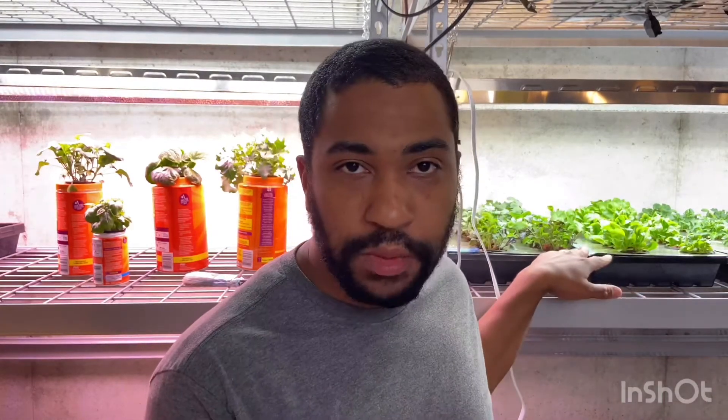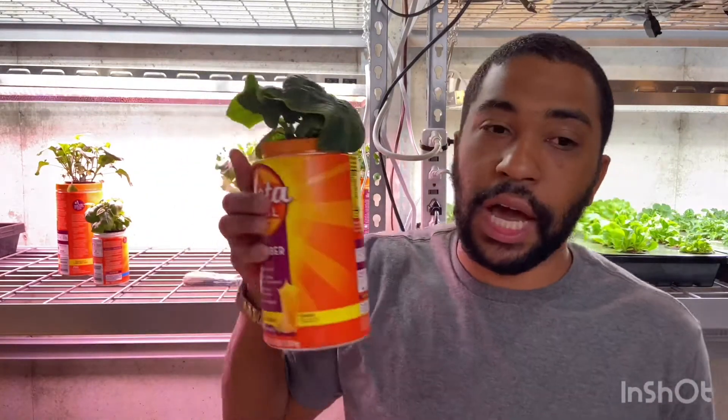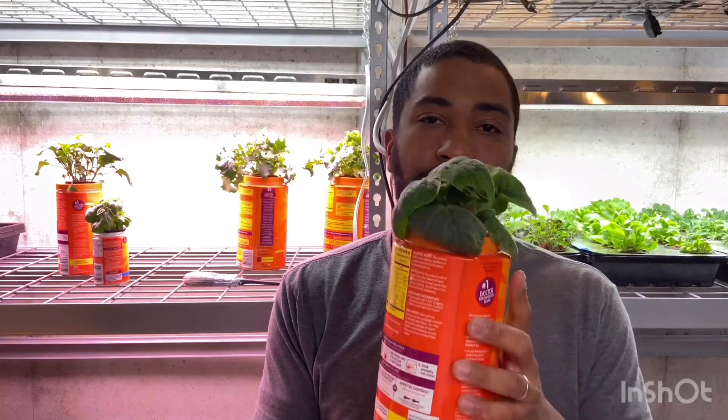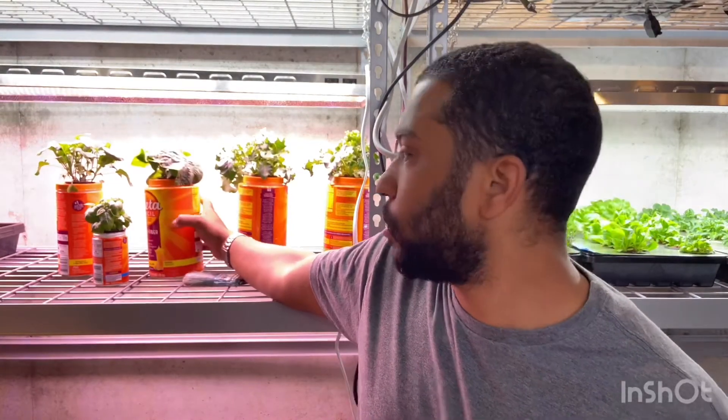You want to cover your grow medium — you can see these little pebbles right here that cover your grow medium. Put a tarp over the top, just cover everything off. If you're using a container, make sure your container is not clear — that's a big deal, don't use clear containers. Use colored ones. I reuse opaque containers and just leave the label on to block light.